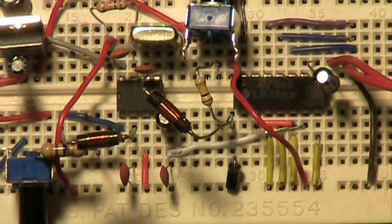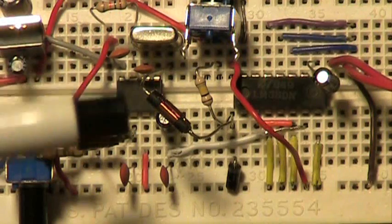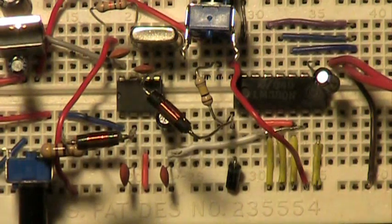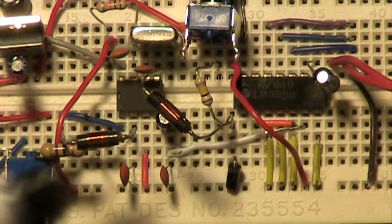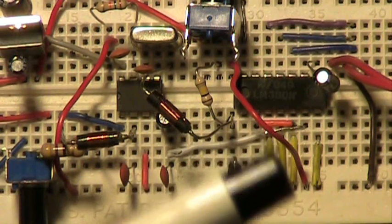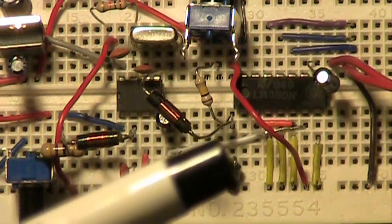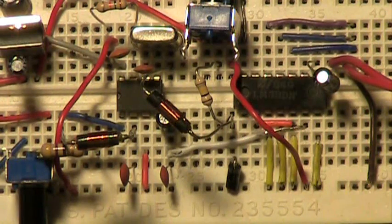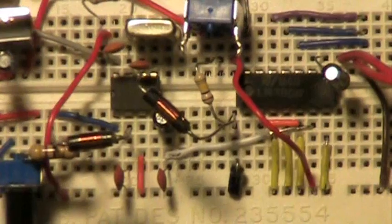The output from that IC — the oscillator mixer — is actually output to this LM380N, which is an audio amplifier. This particular one has 14 pins. Keep in mind that the 380 also comes in a smaller 8-pin package if you want to use it. If you get the larger 14-pin package, several of the leads in the center are actually not used — they're just strictly for grounding. As you can see, there are yellow wires there going straight to ground.